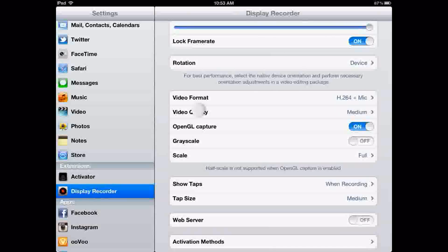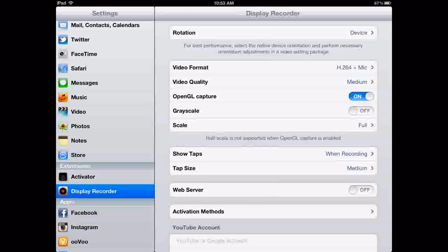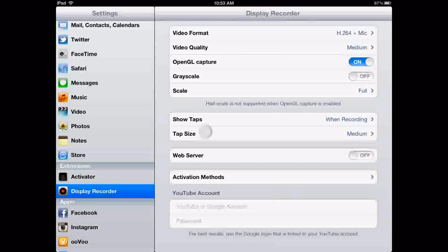For video quality, I have it on medium, because it's basically the same quality as the higher settings but it makes sure the recording isn't laggy. On high quality, you'll be using most of the RAM and it will lag more than it would on medium. I have 'show taps when recording' enabled, so as I'm tapping around the screen it will show it. On tap size, I just have it on medium.